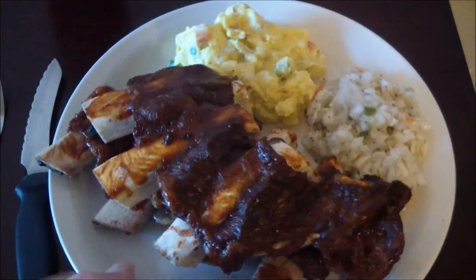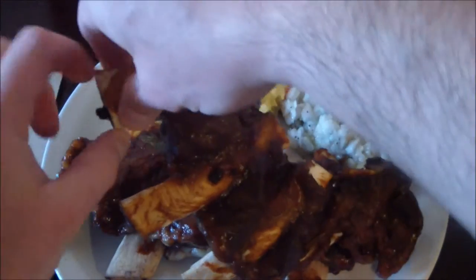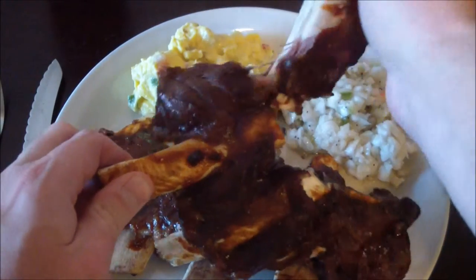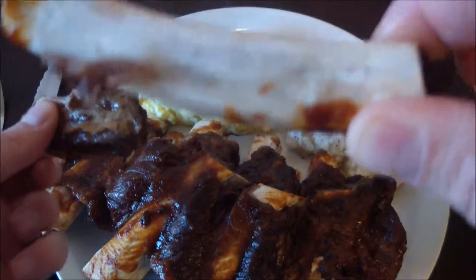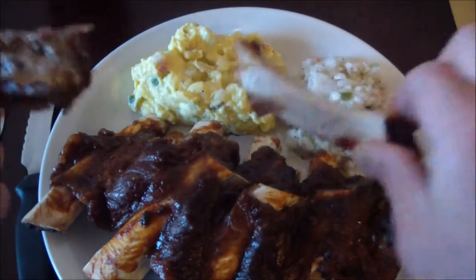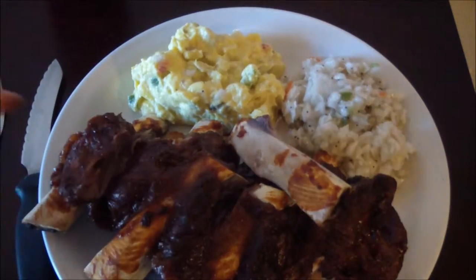Alright, so there's dinner — a little coleslaw, a little mustard potato salad. Let's see how tender these ribs came out. Bone pulls right off — look at that, clean, clean, clean. Cooked all the way through. Alright, let's see how they taste — let's get that little piece I tore off.